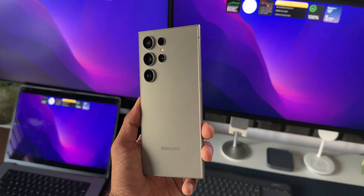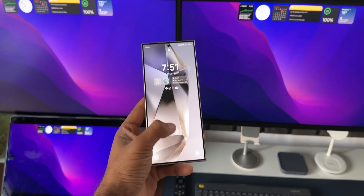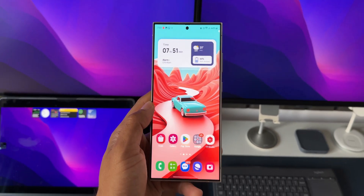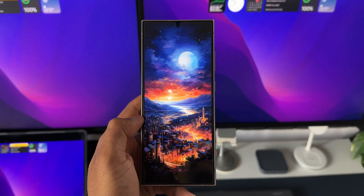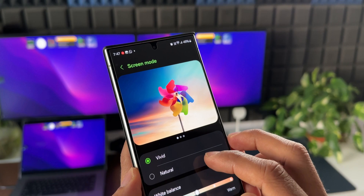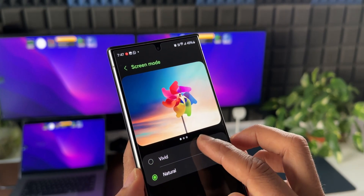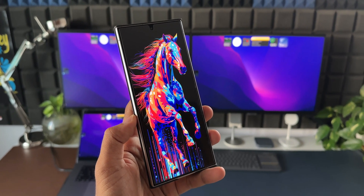Many of you who have recently bought the Galaxy S24 series have been complaining about the washed-out colors on the display, despite setting the display to vivid color mode. If you have been a user of Galaxy S series phones, you would know how vibrant the display looks when we select the vivid color mode — the colors just pop out of the screen. But on the all-new Galaxy S24 series, many of you have been complaining that the colors are a bit washed out and not as vibrant.